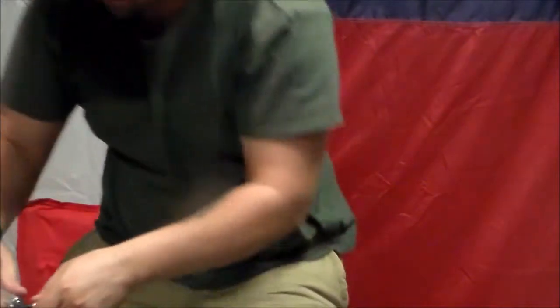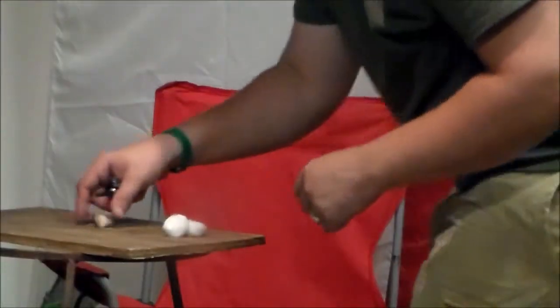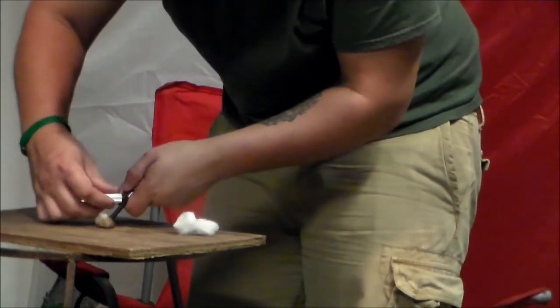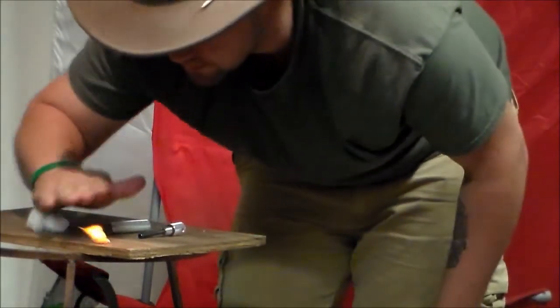Got a couple of items we're going to use here. I'm actually just going to pinch off a small portion of the cotton ball and we're going to see how it does. Let me adjust the camera here for you. Let's try this again — there's the cotton ball.